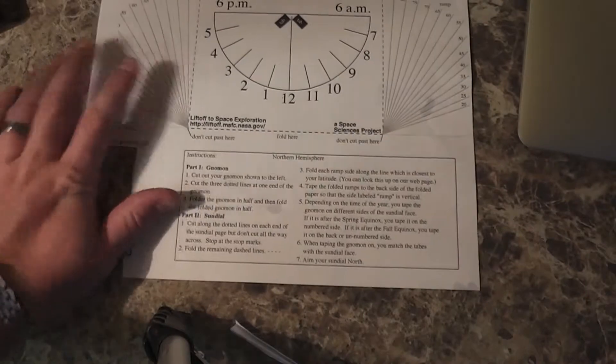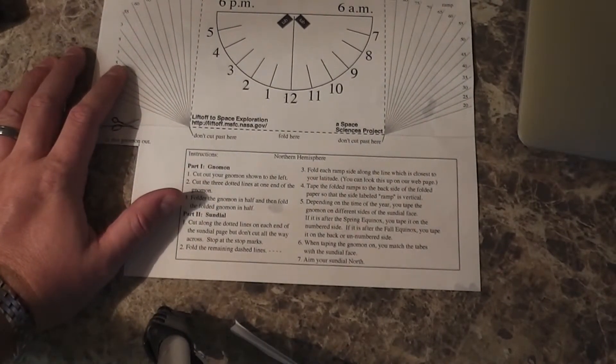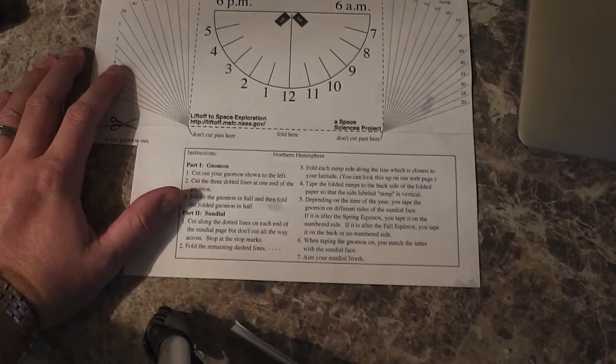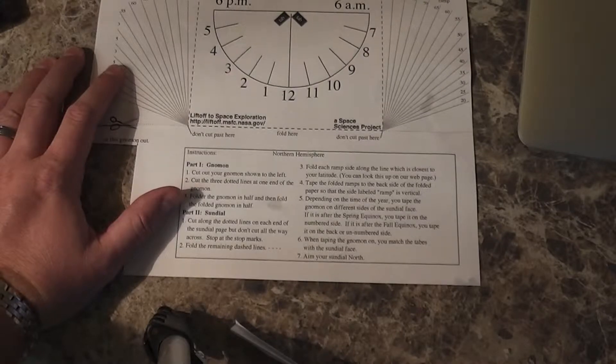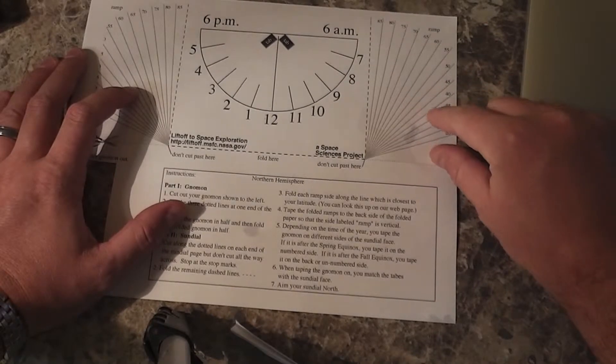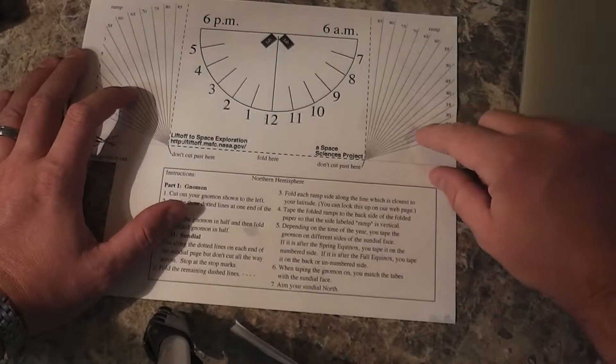It says you can look your latitude up on a webpage. I'm in Columbus, Georgia, so the latitude there is 32.4. So 32.4 latitude is going to be roughly right in there somewhere.